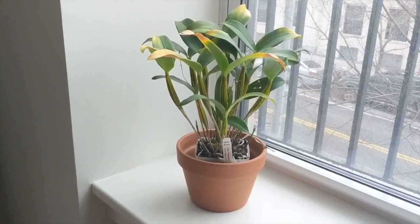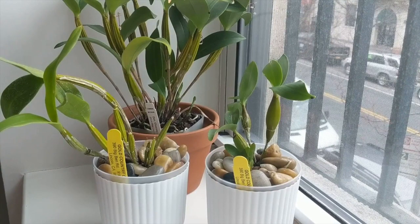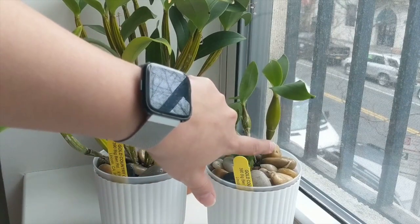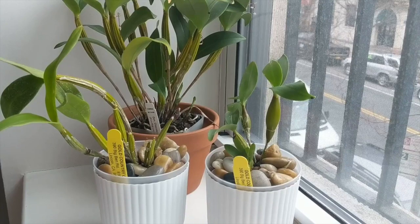I have two other Latoria type dendrobiums in semi-hydro. To the right we've got Dendrobium Mini Snowflake and to the left Dendrobium Green Flash. Both are Latoria type dendrobiums, characterized by that bottom cane being much smaller. The care is generally the same — warm growers that like to stay constantly moist. They're not super heavy feeders; I give them about 150 parts per million fertilizer in winter and about 300 in summer or during active growth.